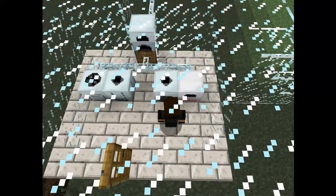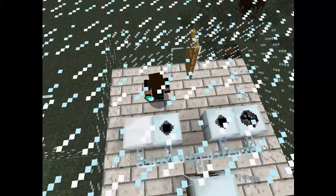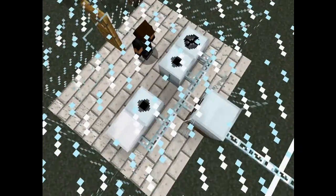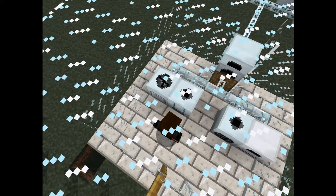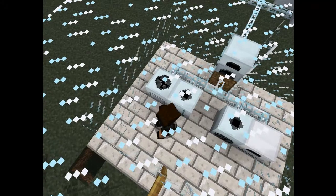One coal chunk makes one diamond. And then here we have an extractor. Now we can make one sticky resin into three rubber, which you can use to make boots, and you can make wires.